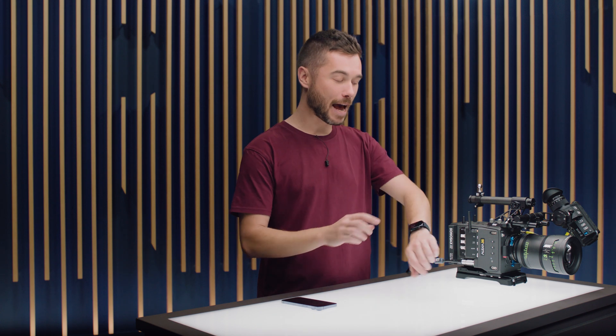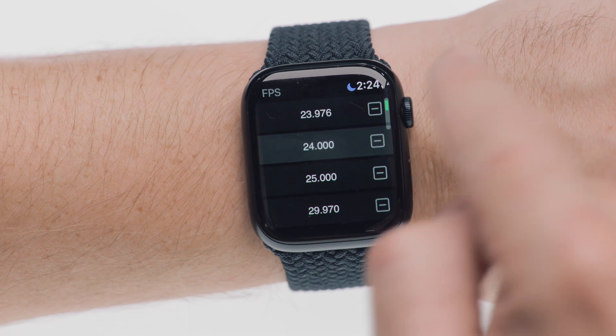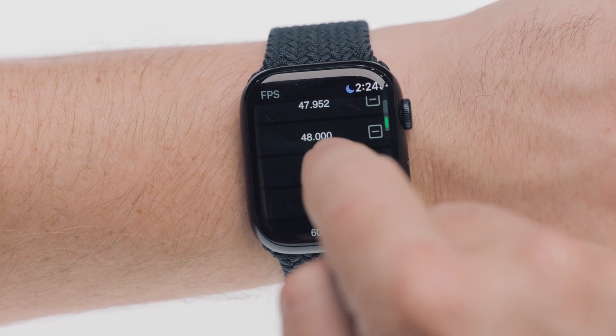As an extra feature, we've also extended the app to the Apple Watch. Through the Apple Watch I can have full control over a whole bunch of different camera settings. I know this might sound like a bit of fun at the moment, but I'm sure someone's going to come up with a really cool use case for the Apple Watch app. Thanks for watching through to the end of the Tech Talk about electronic accessories for the Alexa 35 — we'll see you in the next one.